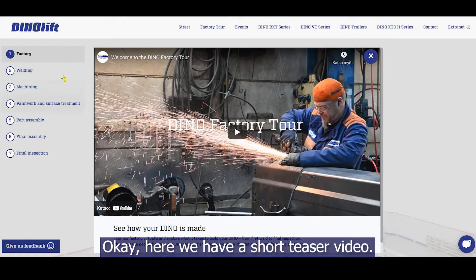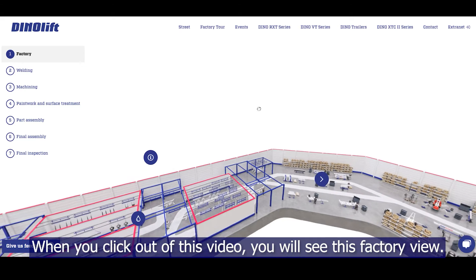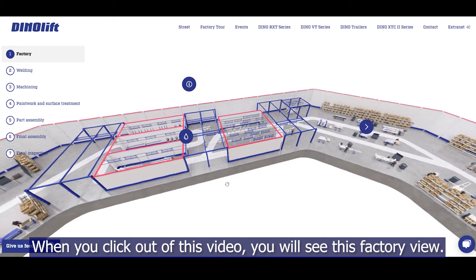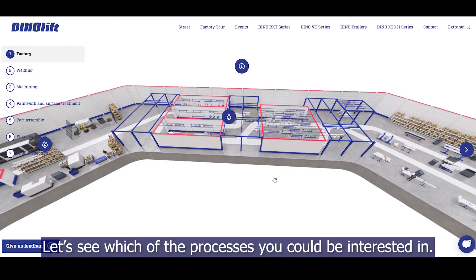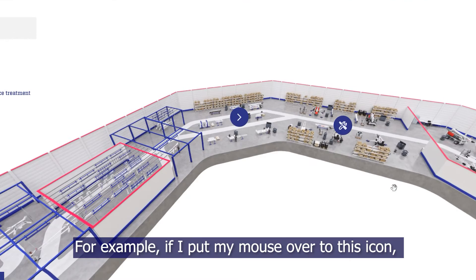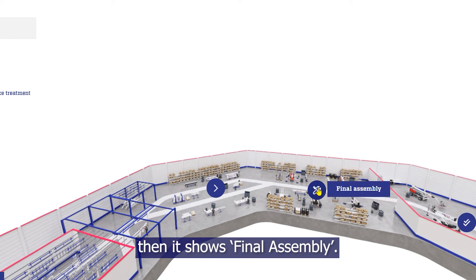Here we have a short teaser video. When you click out of this video, you will see the factory view. Let's see which of the processes you could be interested in. For example, if I put my mouse over to this icon, it shows final assembly.